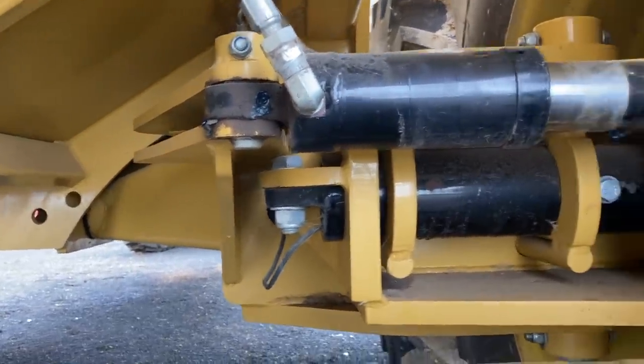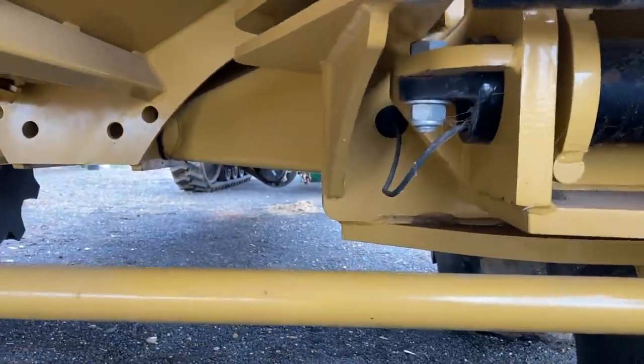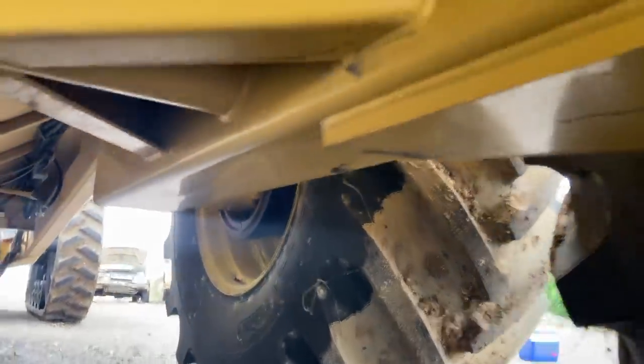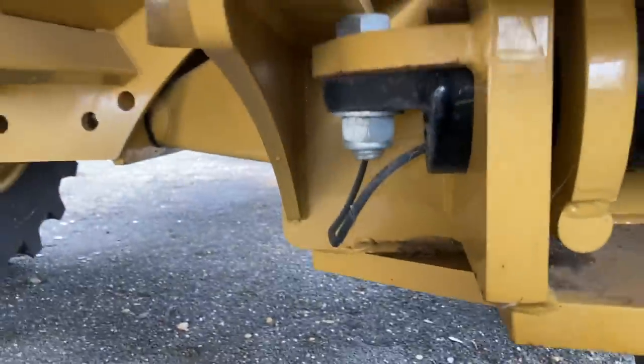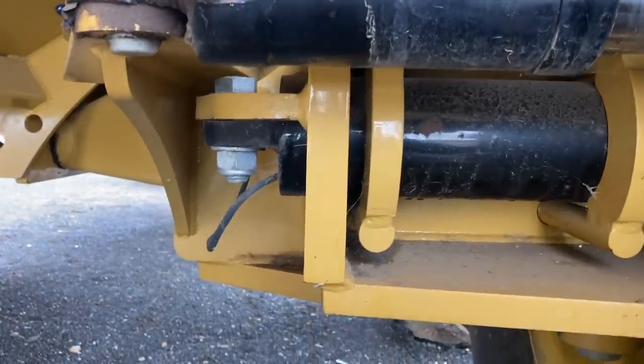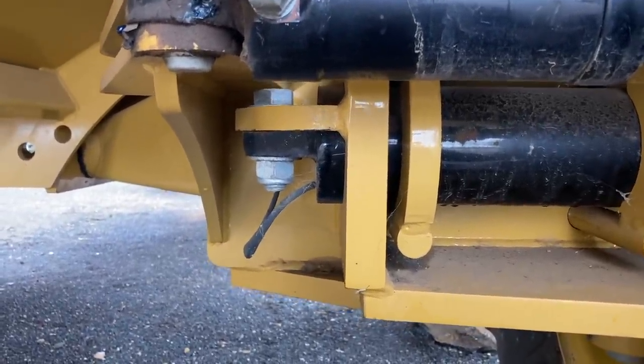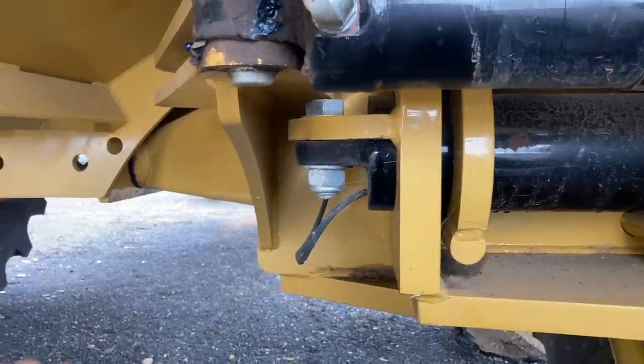The other thing it's got is a brake system on the front axles, very similar to a truck. You might be able to just see it under there — like a truck drum brake, but it uses hydraulics. You just hook that into one of your remotes, and if you're going down a hill with a full load, you can use them to help slow you down. That's just nice peace of mind.